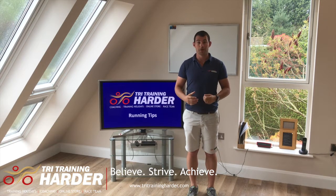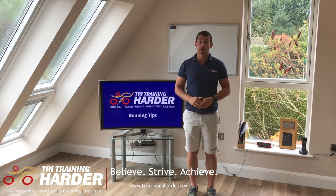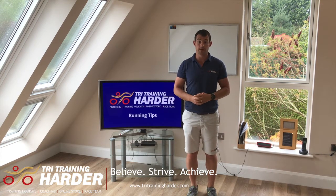Hi, I'm Philip Aksis and I'm the head coach for TriTraining Harder. I'm going to show you about step number two around improving your running technique — these quick, easy steps to help you develop yourself into a better, more effective and more efficient runner.